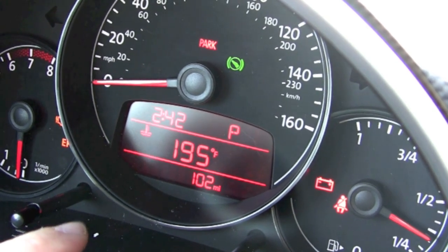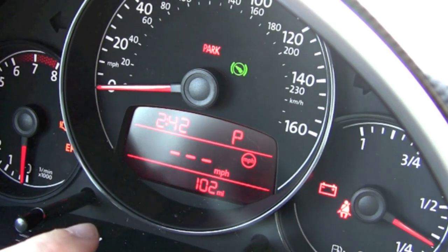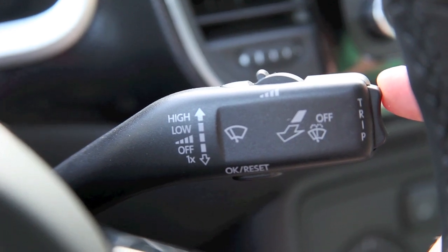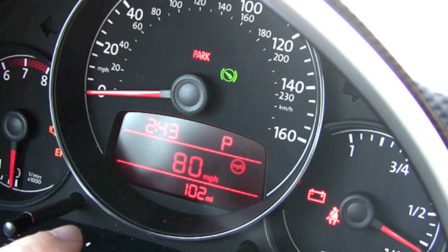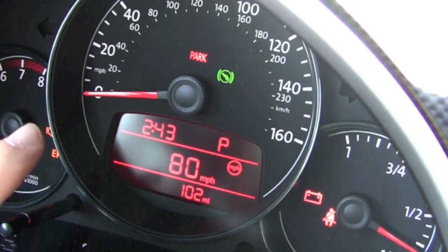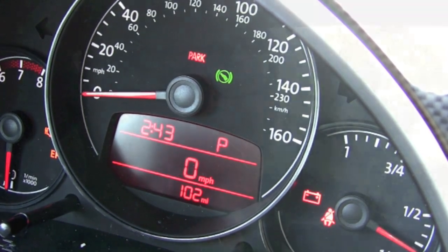The outside temperature. The coolant temperature. And this is kind of a fun thing — this is your speed warning. You can set it to a certain speed. For example, if you're always getting tickets going over 80 miles an hour, if you set your speed warning to 80, it will give you a friendly bing and flash '80 miles an hour' when you're speeding — to help you control yourself because this is a very fun car.